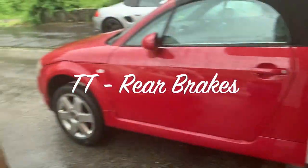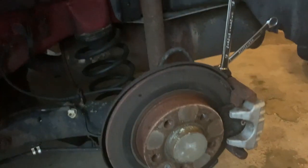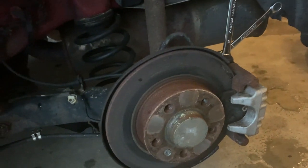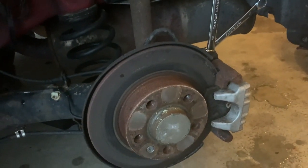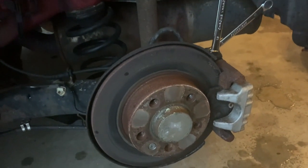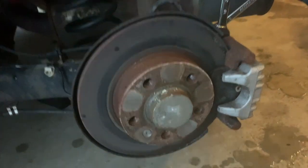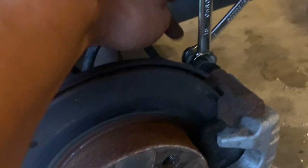Okay guys, I'm now dealing with the rear brake pads. Here's something weird — it's definitely not the same as the front. For the back, it's very similar to my BMWs. You've got the 15mm to hold the nut there and the 13mm to turn it.